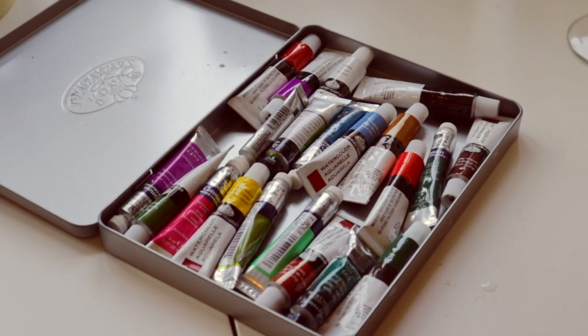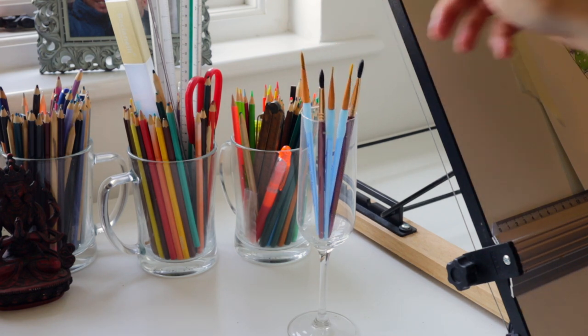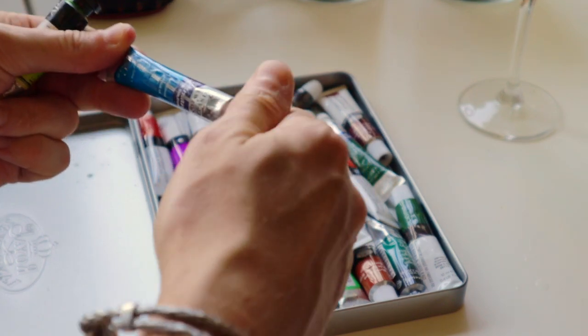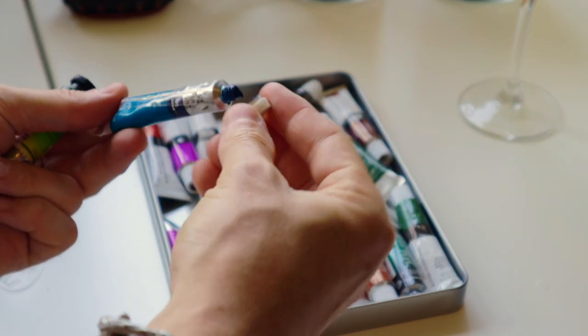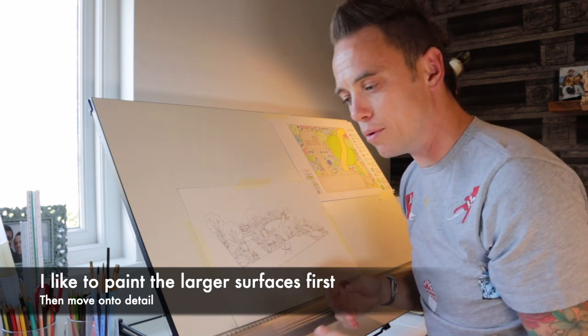So the first thing that I usually do is obviously get my paintbrushes. Right here I've got some water and I use these watercolours that come in little tubes and you can mix them into all sorts of different colours. Now for this design I'm going to start off first by colouring in the large areas, so all the paving is going to go down first and then that way it can dry and I'm going to move on to more detail. I'm not going to go back over and start putting in big blocks of colour — it's just the way I work.